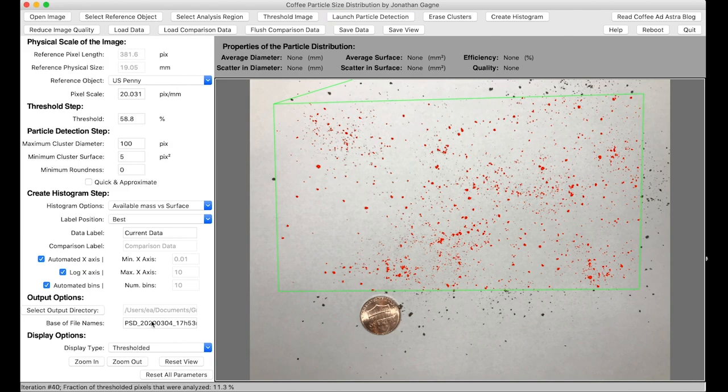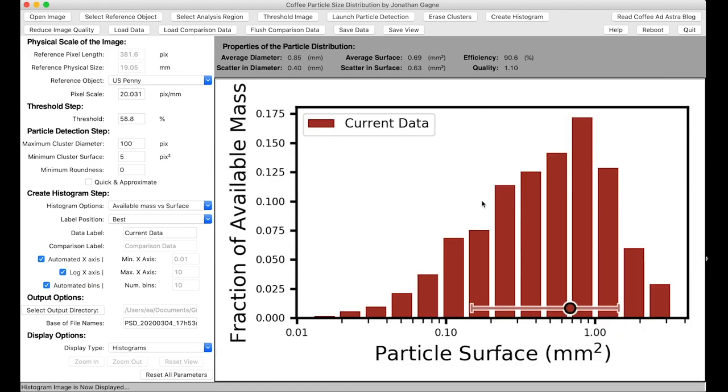Then I launch particle detection. You might not see much happening, but down at the bottom you can see the percentage going up as it goes through and analyzes all of the particles. Depending on how fast your computer is and how many particles there are, it will take a long or short period of time. Once it's done, the image will change, and then I click the button that says 'Create Histogram.'